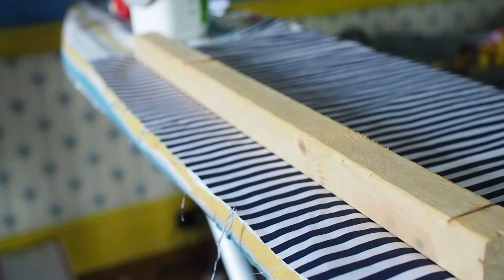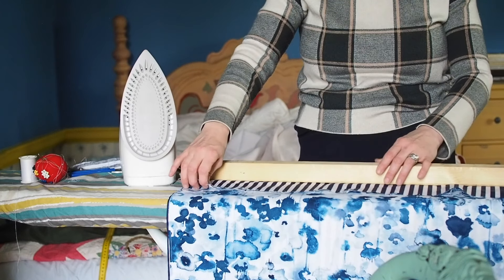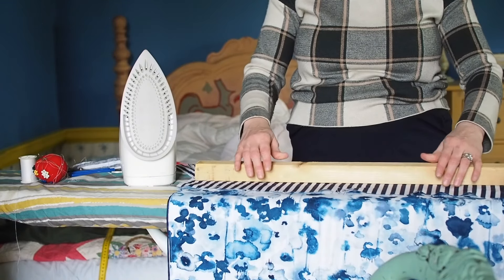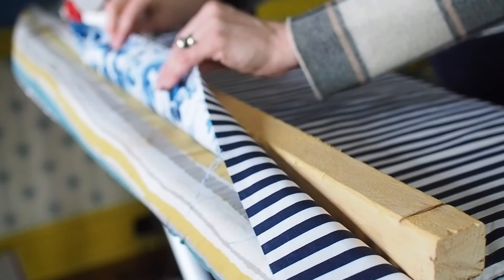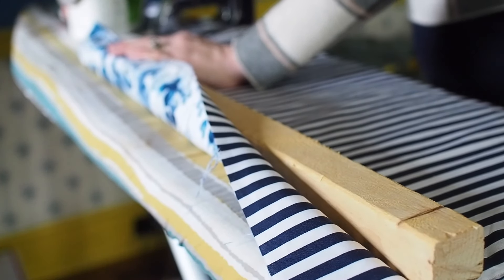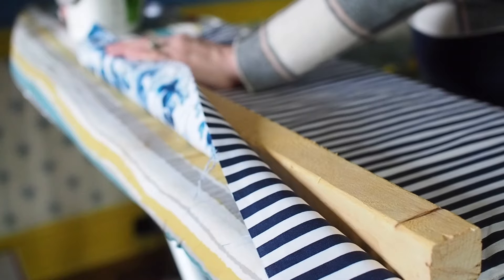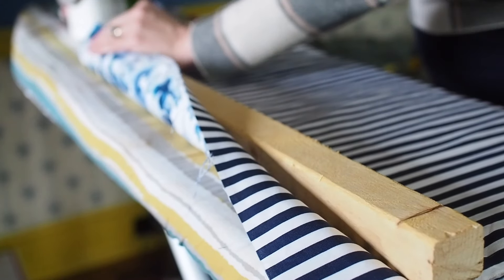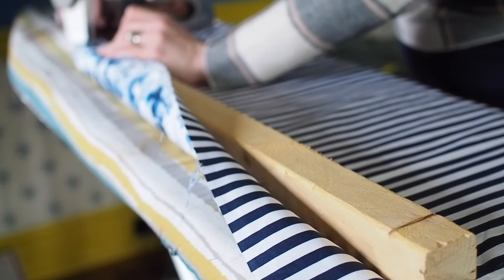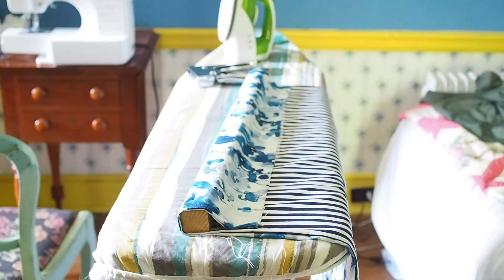Lay your batten across the raw short edge of your fabric on the back — the part you want facing the back. Then bring the fabric up and over so it is on the back, and staple the fabric to the back of the batten.